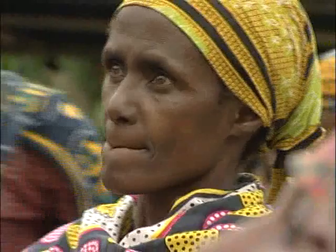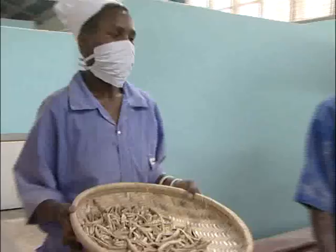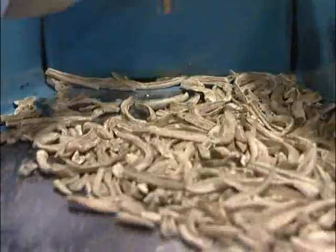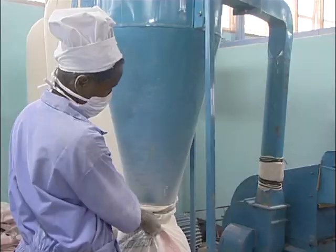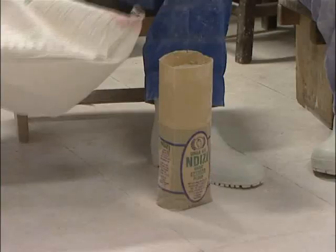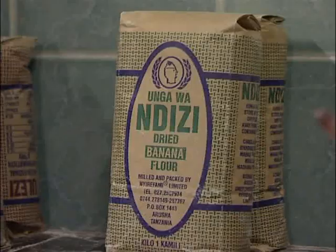The farmers have been able to get exposure to a number of products that you could make out of banana other than selling the fresh fruit. For example, farmers are now aware that you can make banana flour. There is a company in Tanzania called Nyire Fami Limited producing very good high-quality flour, and our farmers have started delivering some of their bananas to Nyire Fami for banana flour production.